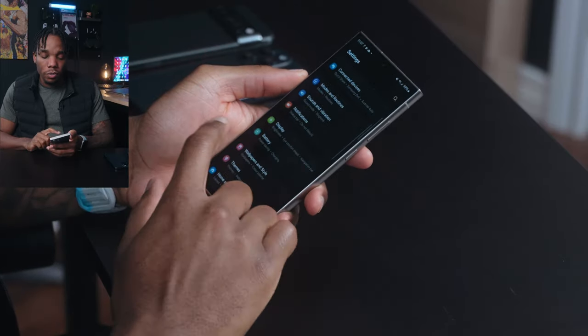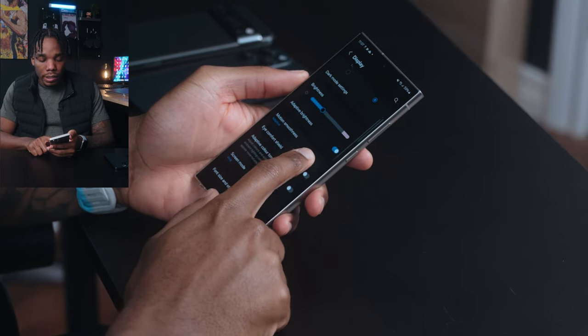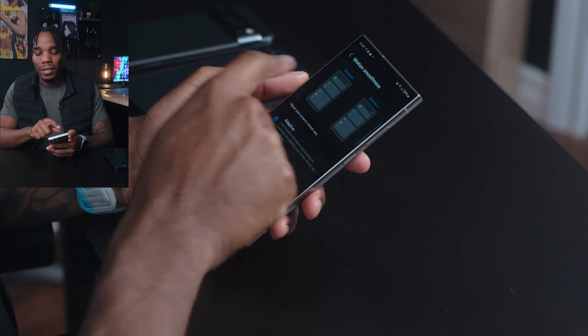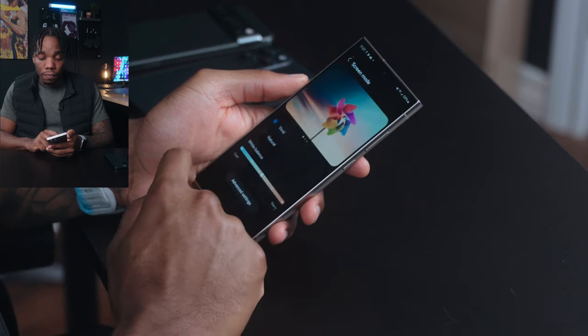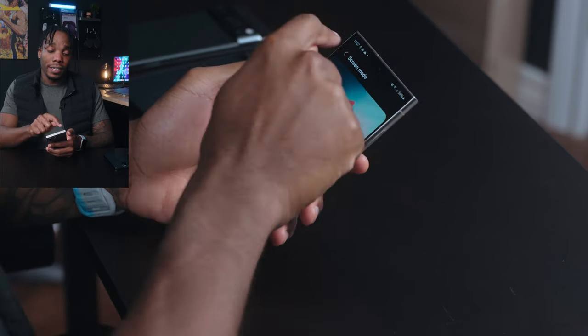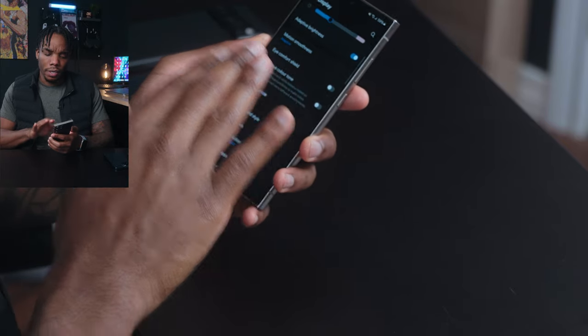Jumping into the S24 Ultra now that it's mostly set up — one of the first things you should do when you grab these phones is go into Settings, run over to display settings, and adjust the motion smoothness to make sure it's running at 120Hz. Also make sure you're on vivid screen mode rather than natural. This is actually one area of contention already — a lot of people are complaining that the vivid colors on the S24 Ultra aren't as saturated as previous iterations. So far I don't have any issues with that.